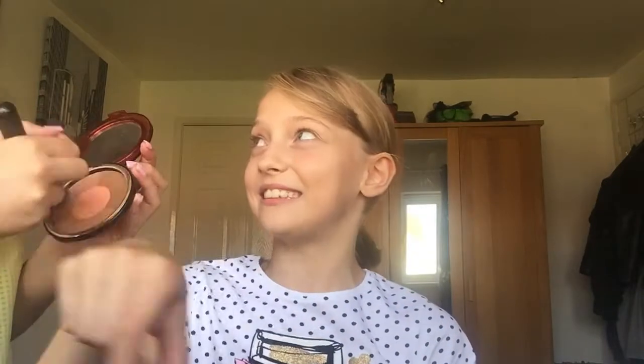So this is bronzer, and this goes all over your face. Yeah, it looks like pizza when it goes into each section.